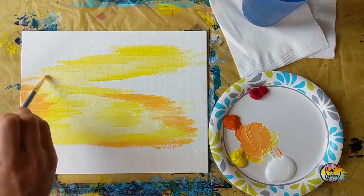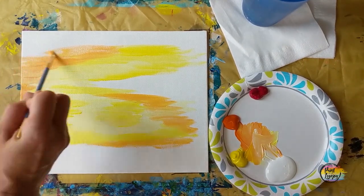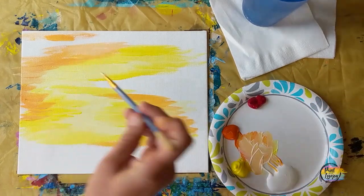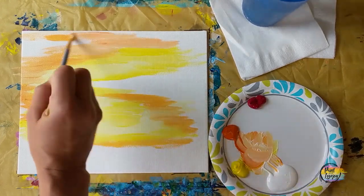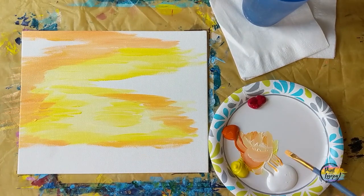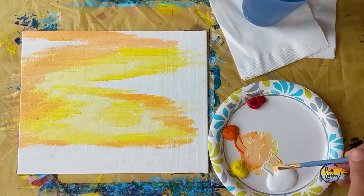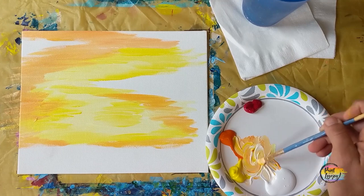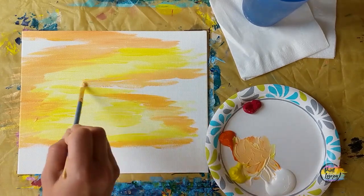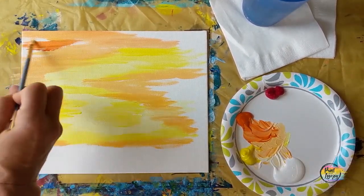We're just kind of mimicking the shape we've already set on there and going around the design that's already in. You're doing pretty good for an abstract painter — hopefully it's fun just laying paint on the canvas and moving it around, transforming white space into something else. As you overlap your other colors, you may be able to blend a little bit. Do your background relatively quickly so some of your prior colors are still wet, allowing some wet-on-wet blending. If you feel like blending with your fingers, go right ahead.